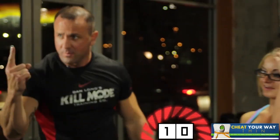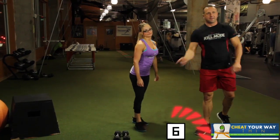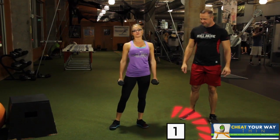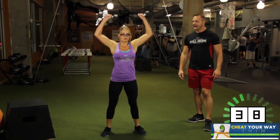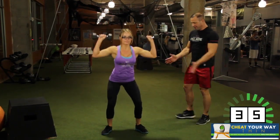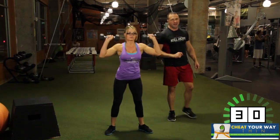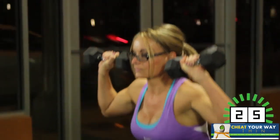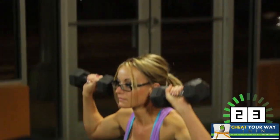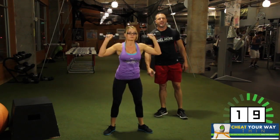Two full rounds — we got one more round. Getting it done. Are you ready? Low squat, dumbbell press, and stand. Here we go. So we're firing shoulders, firing core, firing glutes, firing quads, firing calves — firing all kinds of muscles to burn more calories, because it's multiple movements, which is dynamic in your workout.